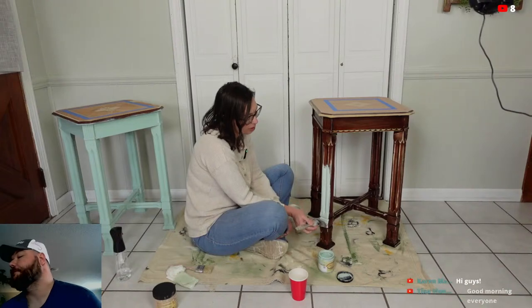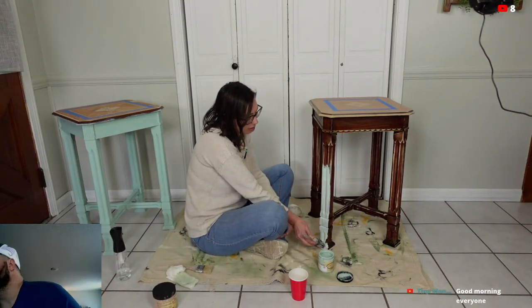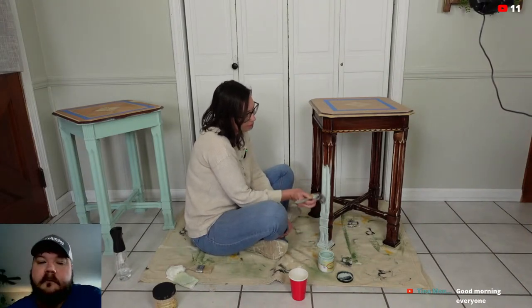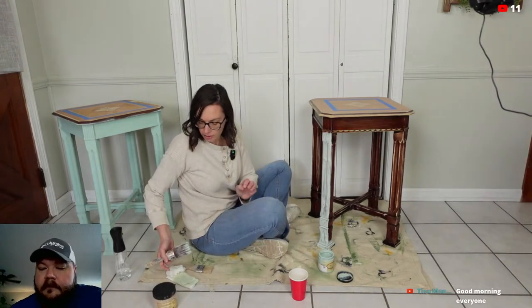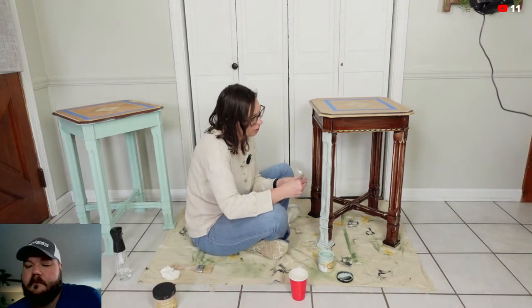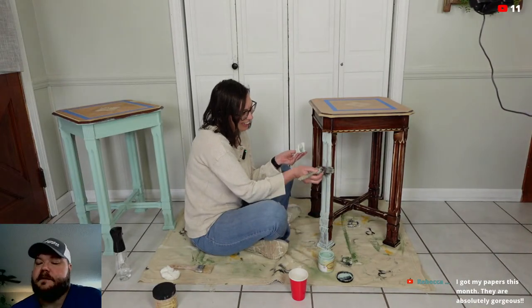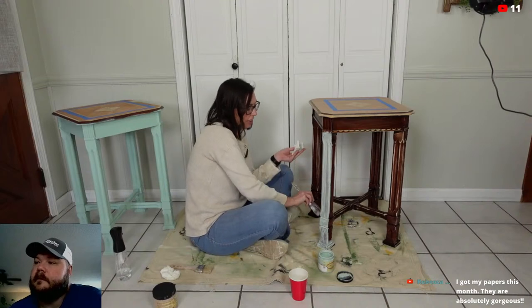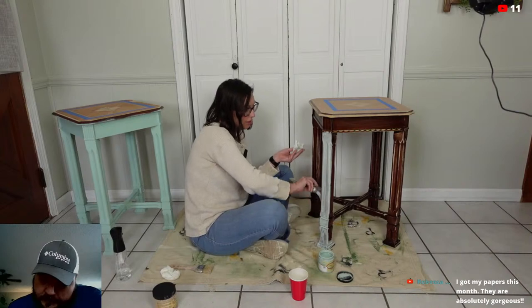Good morning, Tina! We scuff sanded these up and cleaned them really good with some Dixie Belle White Lightning. Rebecca said she got her papers and they are absolutely gorgeous — good, good! Yeah, there was a huge delay apparently on all those papers — I looked at the date I mailed them out versus the date everybody was getting them and it was quite a bit of time.